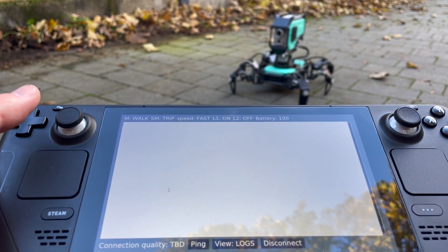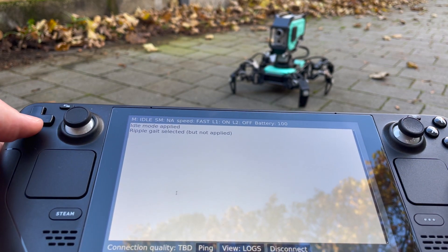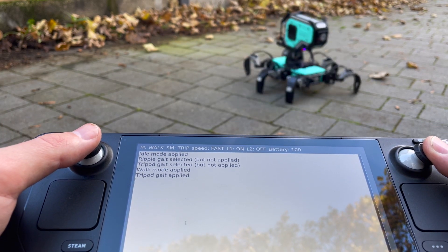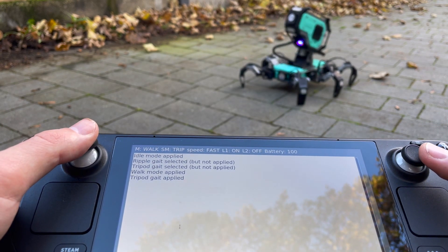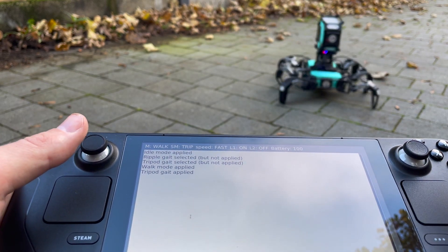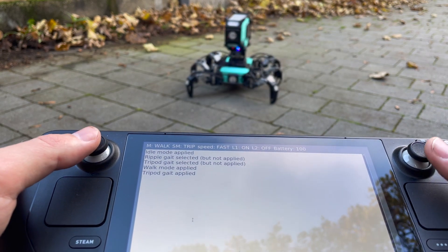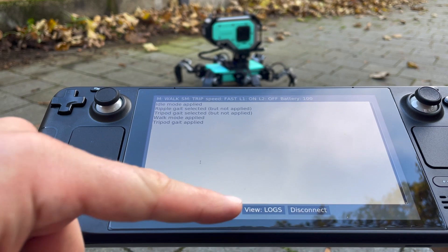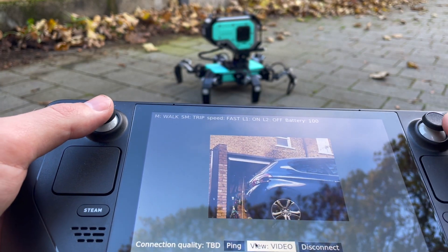I click Connect to establish a connection. Then I select a guide mode and apply it using the Y button. I use the right joystick to turn around and the left joystick to control movement of the head. The left and right triggers I use to walk sideways. By clicking on a view, I switch from the primary view to the video stream.